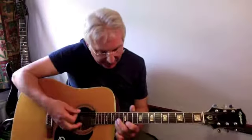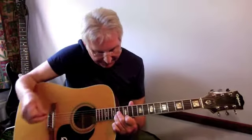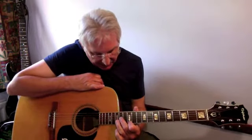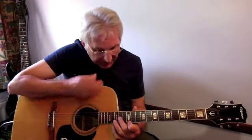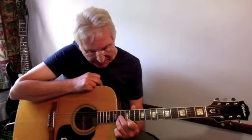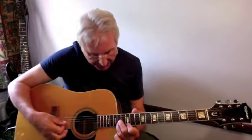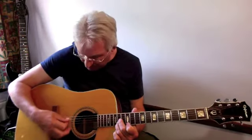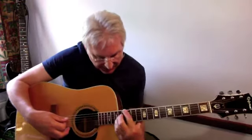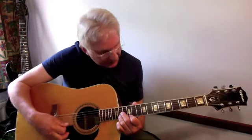Here we go. So here we've got the first finger on the twelfth fret, the second finger on the first string, and the second finger on the third string at the 14th fret, and the third finger on the 14th fret second string. Again, remember to leave that open D clear.